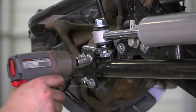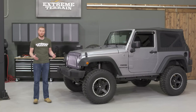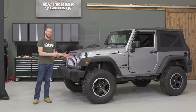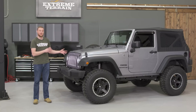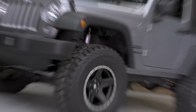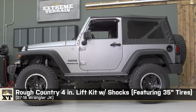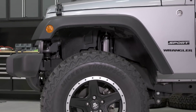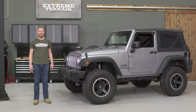The lift kit we installed was really complete, and along with the supporting mods we added, we ended up with a JK that is really tall but still very drivable — you can take it out on the weekend and hit the trails. For this build, we wanted to go big, and four inches of lift is definitely that, especially for a two-door. It's not going to be everybody's cup of tea, but it's complete and gets the job done.